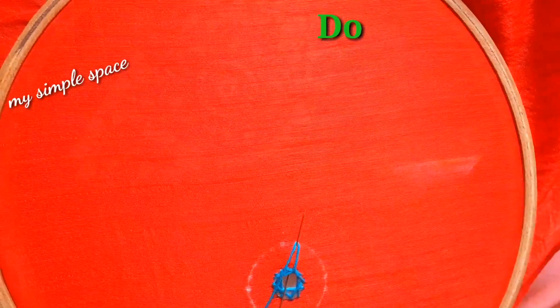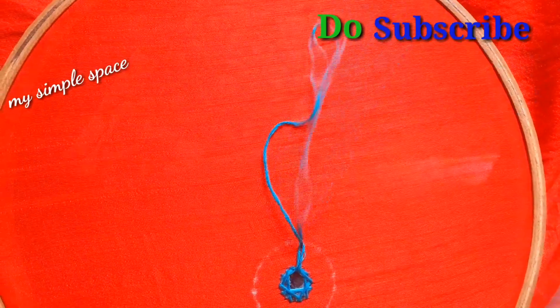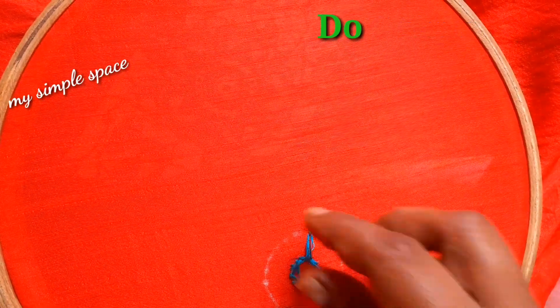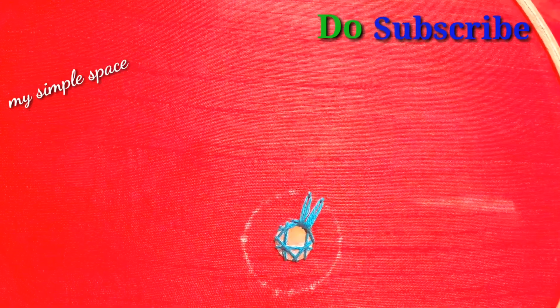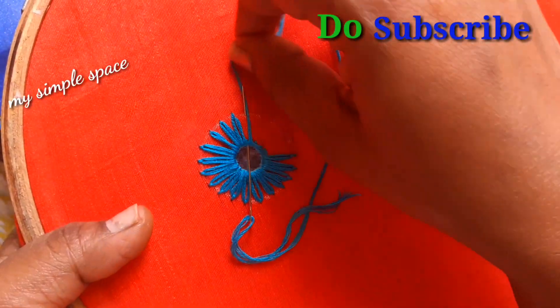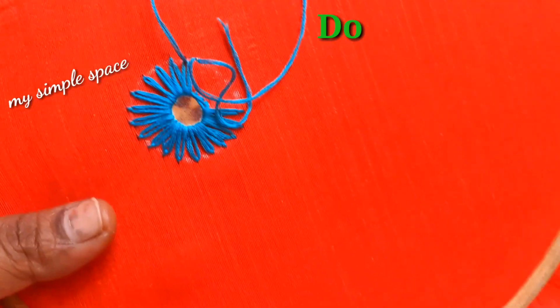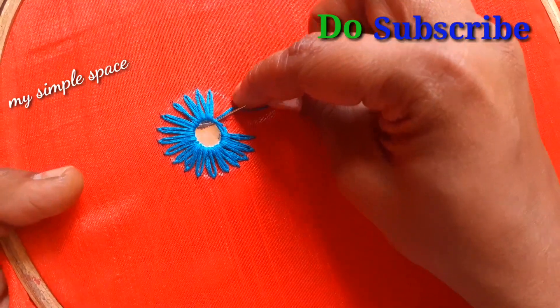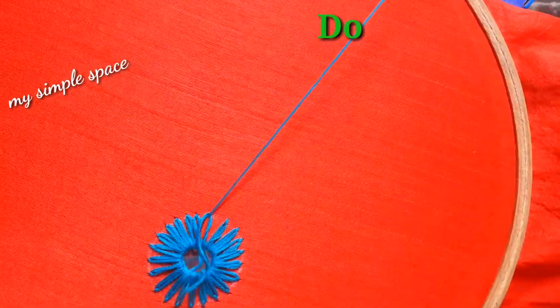I am going to do this just to make the lazy stitch and I will show you the same part. This is a neat design. This design is a blouse design. This design is suitable for a long frock or a front part. It is very neat and beautiful.